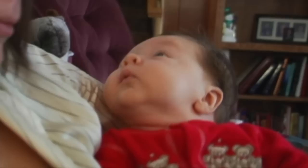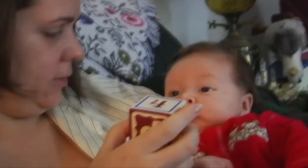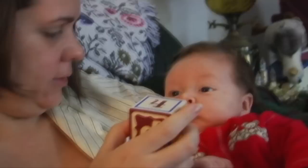Oh my goodness, what is it? Look, we got some blocks! They have numbers. Look — D for Doolittle. Or dog. See the dog?